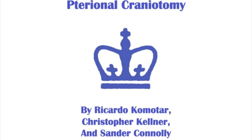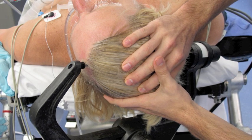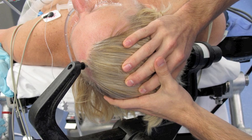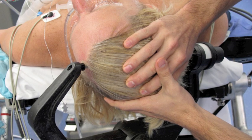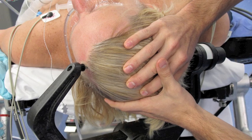This is Ricardo Komatar and Christopher Kellner in conjunction with Sander Connelly leading you through a pterional craniotomy. The patient is positioned supine with their head turned, slightly extended, and elevated. Cranial fixation is obtained via a Mayfield clamp with two pins placed low on the occipital bone and one just contralateral near widow's peak.